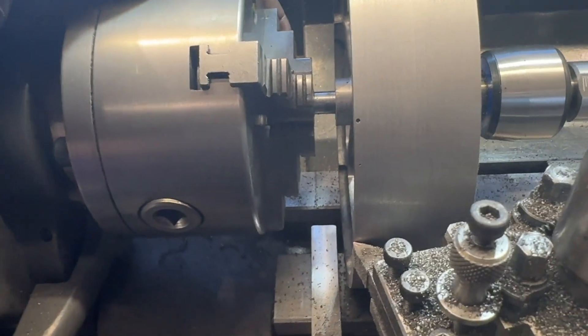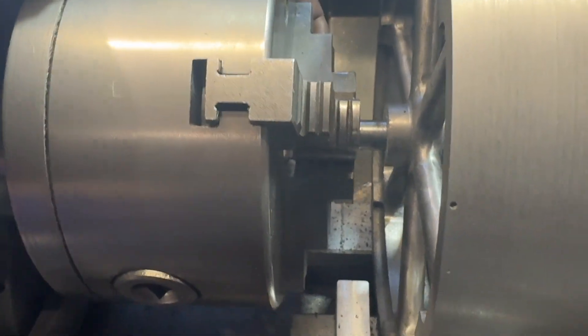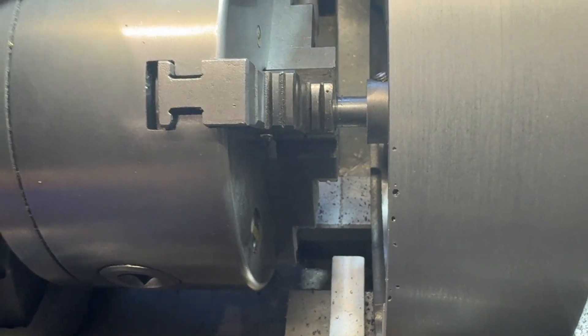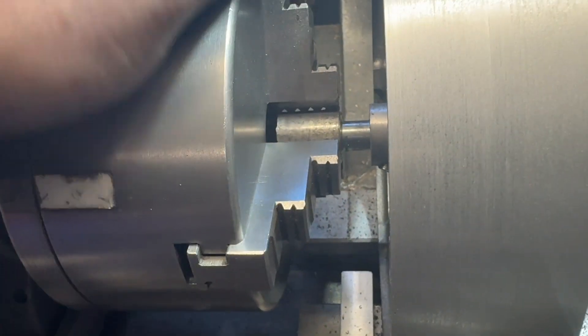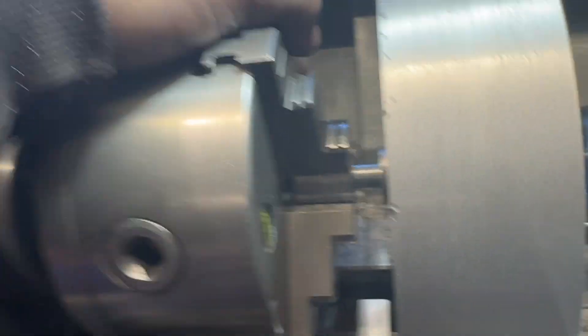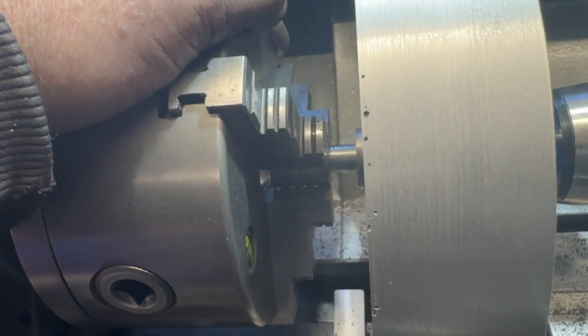If you're wondering what that noise is, look at the blow holes in the casting. We'll call that patina, shall we?